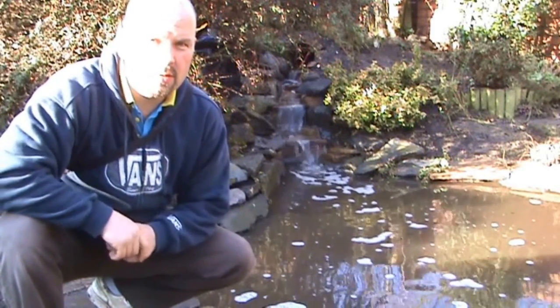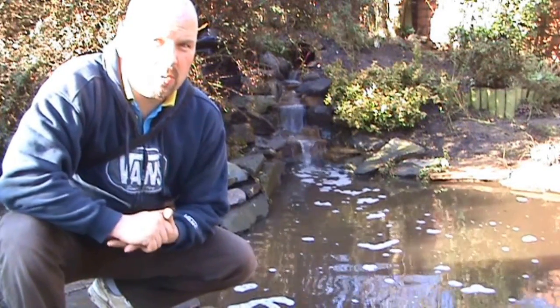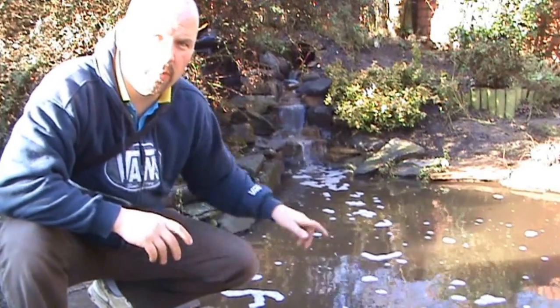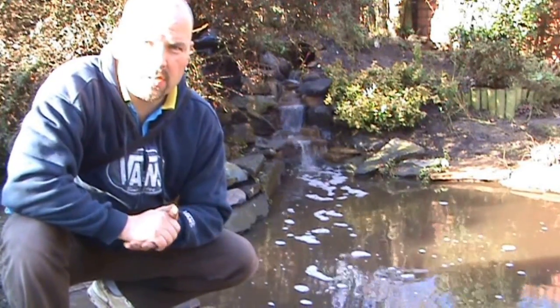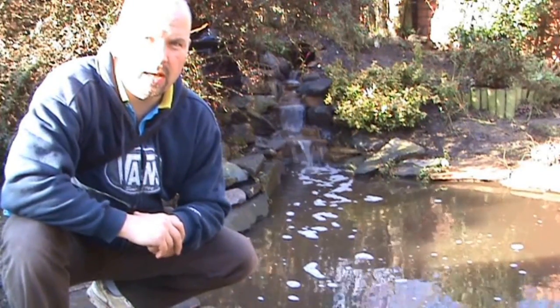The liner in here is 1mm Firestone rubber, the underlay is 300g per square meter polyester. The stones are all sandstone, apart from the ones at the back here which are slate, which was already in the garden. The pump is an Aquamax 4000 and the filter is a Filter Clear 11000.